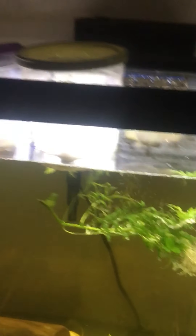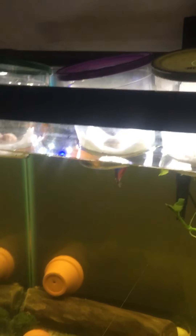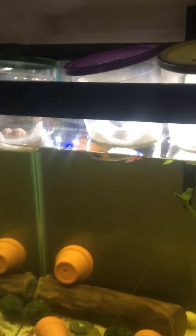Alright. That's the day of the tank, and this is 'As the Tank Cycles.' Have a good day.